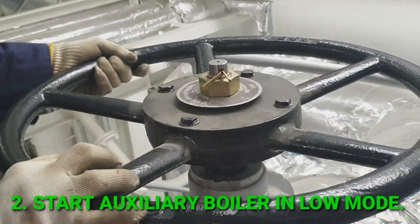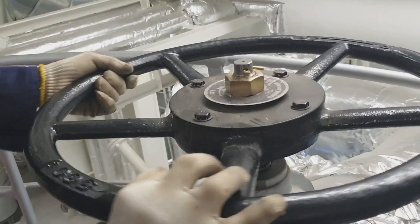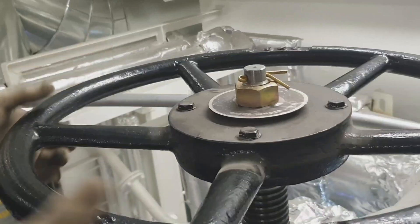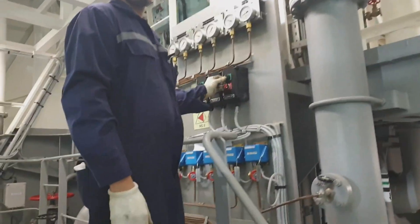I'm opening slowly the main steam stop valve of the auxiliary boiler. Before operating this valve, the warm-up valve should be opened first slowly. Right now I'm closing it.